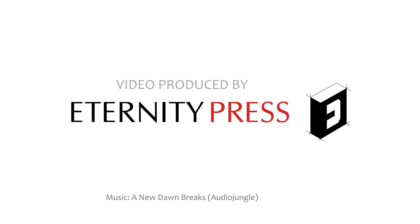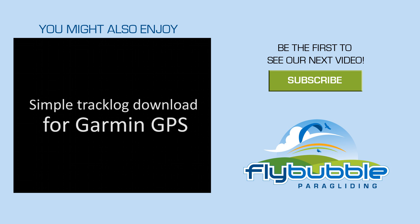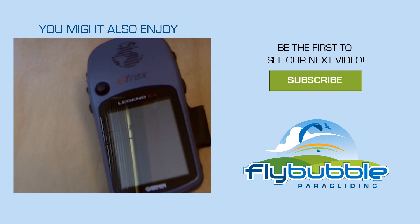Thanks for watching. Don't forget to check out our channel for a lot more videos and tips, and subscribe — we'll let you know when the next one's out.